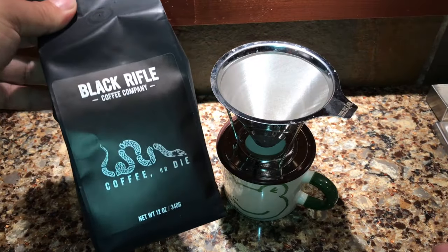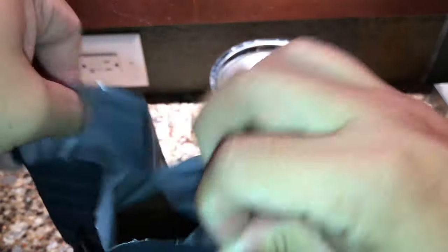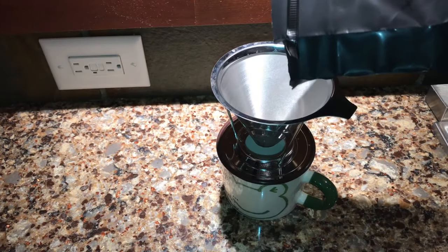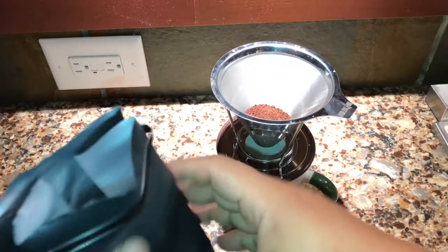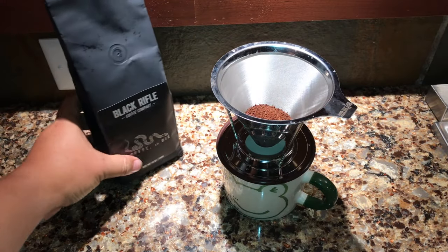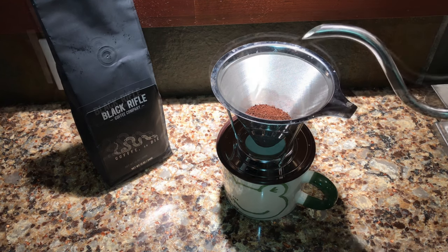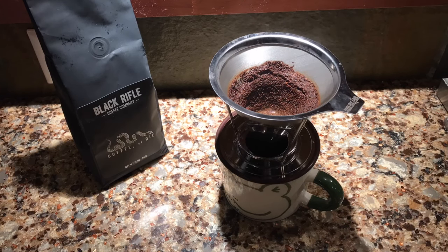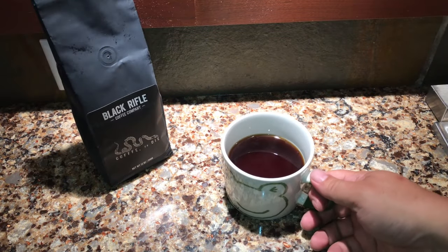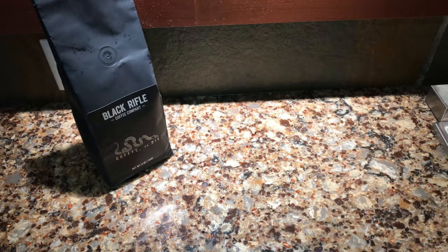All right guys, got it set up here — my dark roast Coffee or Die. Opened it up. Let's pour a little bit of the grounds in the old hand dripper here. And then let's get some of the boiled water here and start pouring it over it. All right guys, there you have it. Went ahead and hand-dripped a cup of the Coffee or Die. Still really hot, just take a quick sip here.